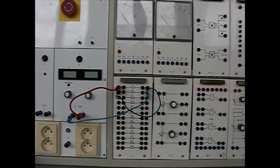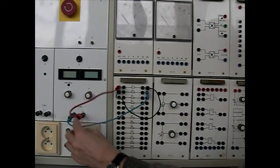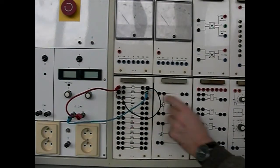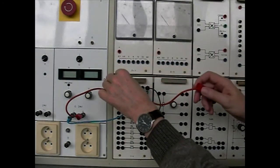K svorkám zdroje připojíme voltmeter U1. Zdířky na voltmeter mají červenou a modrou barvu. Červenou zdířku připojíme k plus sforce zdroje a modrou zdířku s rozsahem 60V připojíme k minus sforce zdroje.